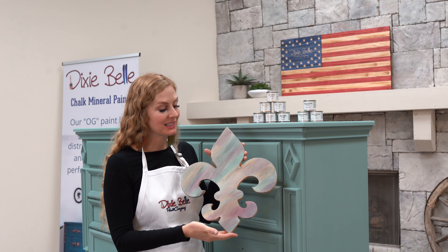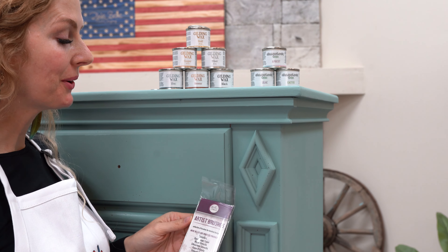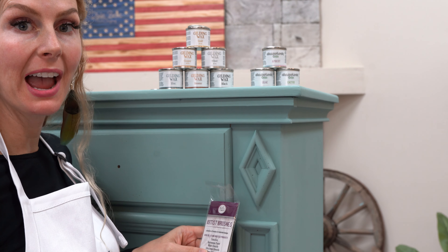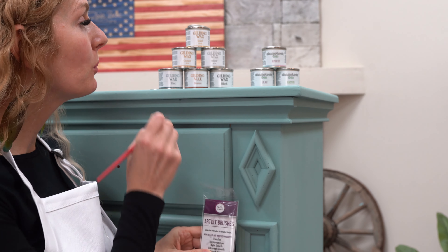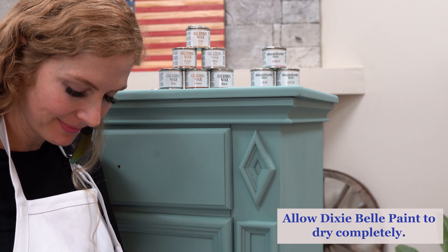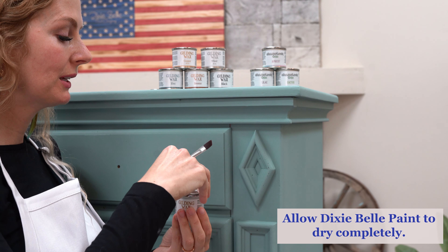So let's get started with our gilding wax. You can use a lint-free rag, a sponge, an applicator pad, or Dixie Belle artistic brushes to really work your gilding wax into your piece. Using my artistic brush, I'm going to start with the gilding wax.